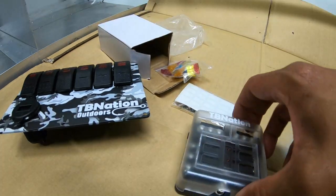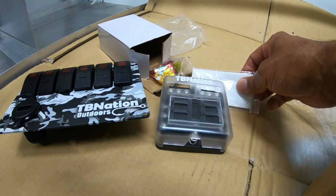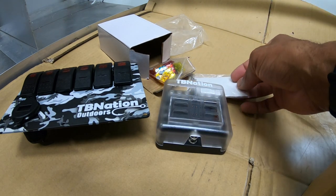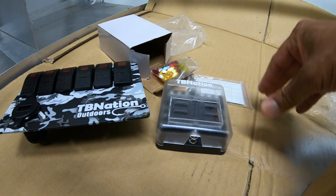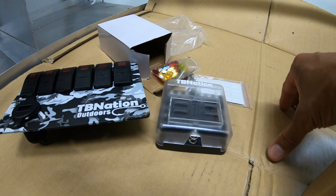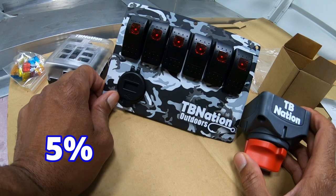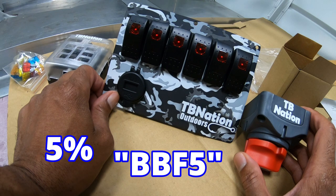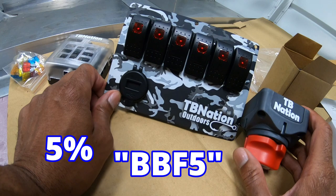One thing I really like about the fuse block bus bar combo is it comes with fuses as well as screws and labels. Typically when you buy this on Amazon you won't get fuses with it — I've always had to buy them separate. But when you get it from TVNation.net you get the full package. Check out TVNation.net and save five percent on your next order at checkout using code BBF5.